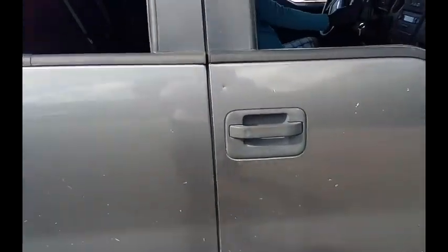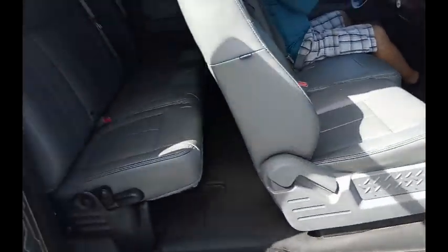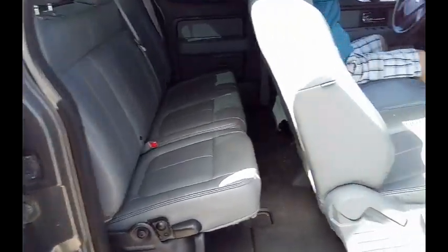Windows on this side do open. Got a tint right here. This is a cab and a half, cab and a quarter, whatever you want to call it. Got a bench back there. AC is working.